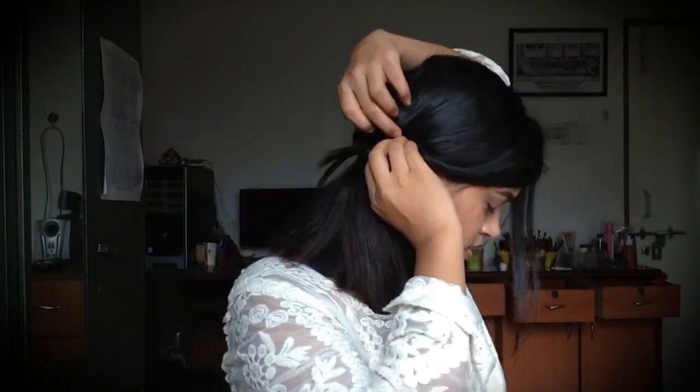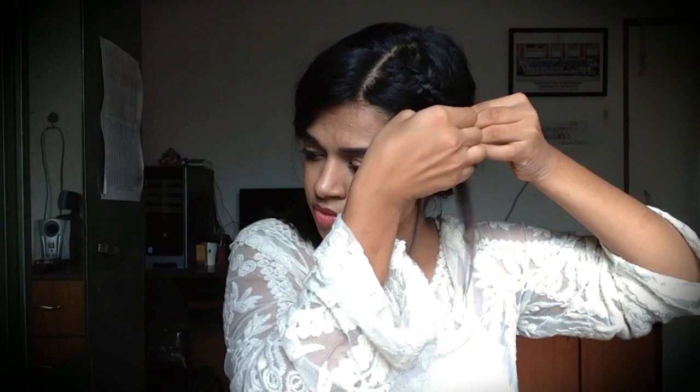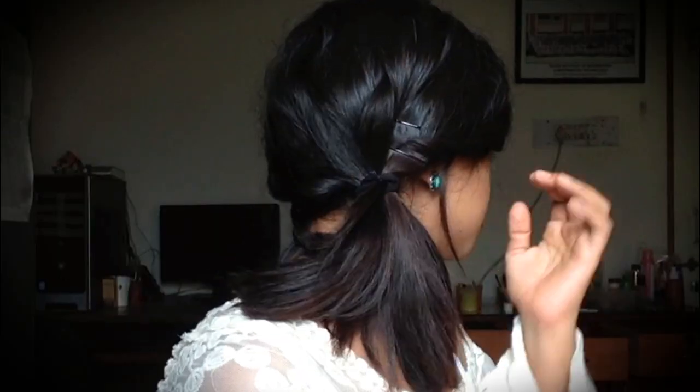Using the back of this comb, I pull my hair up to create more volume on the crown section of my head. And that is the finished look! I really hope you like this look, and if you did, please click the thumbs up button, subscribe to my channel, and I'll see you in my next video — bye!